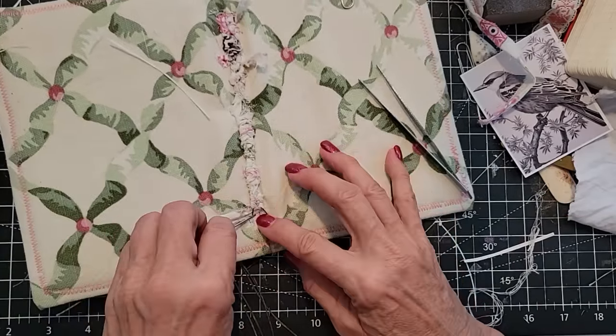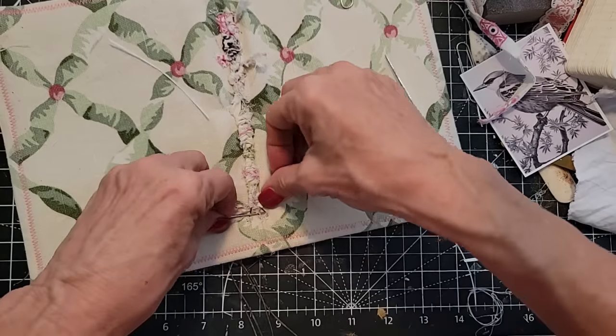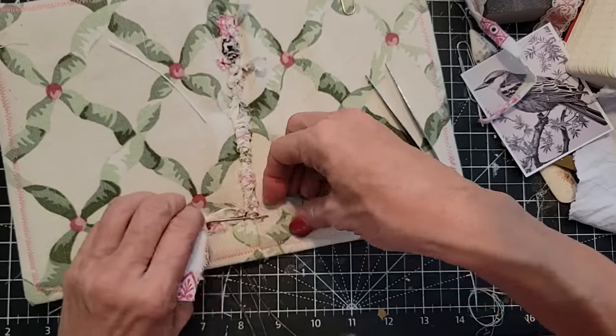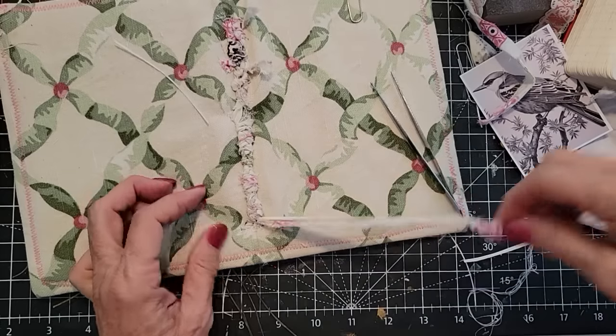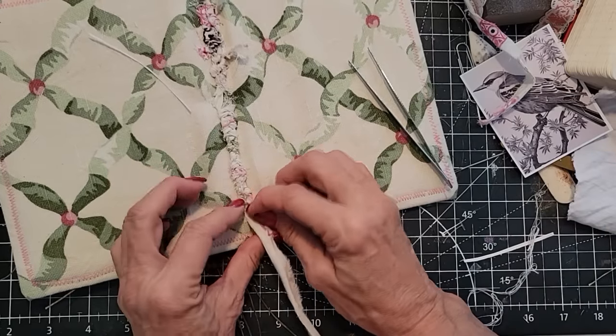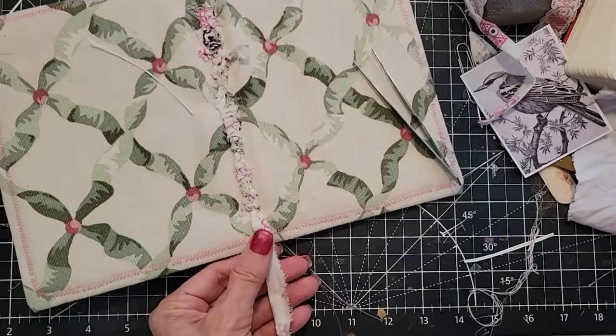That thread is okay — it's not coming apart. I'm going to be very gingerly sewing here, trying not to pull too hard. I think this might be my last pass. I'll take it to the bottom and just leave a little tail.